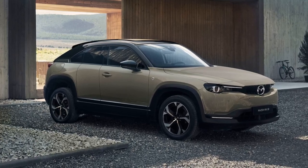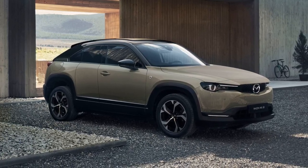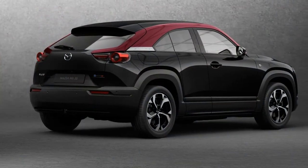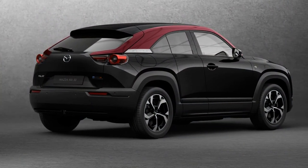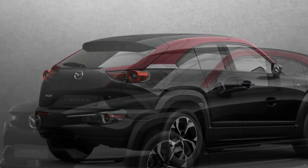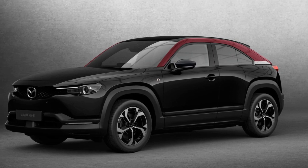In terms of performance, the REV boasts a slightly quicker acceleration than the full EV, with a 0-62mph time of 9.1 seconds compared to the EV's 9.7 seconds. Both variants share a top speed of 87 miles per hour.